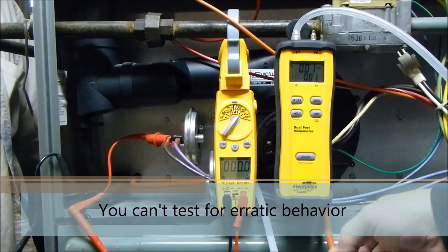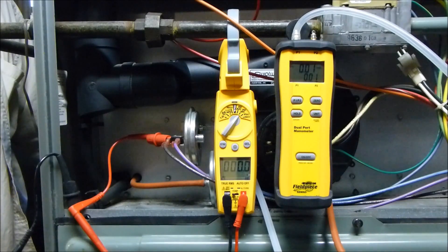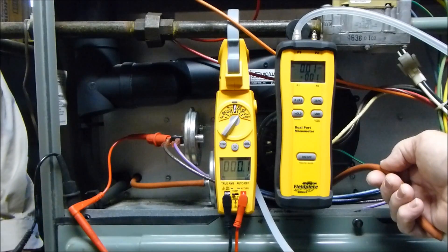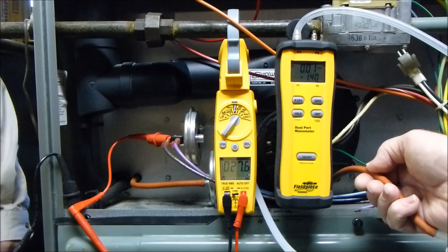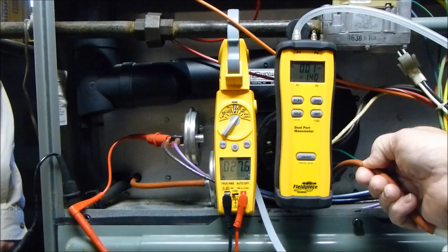The pressure switch must open within 10% of its rating. This is a 0.80 inches of water column pressure switch. I've left everything hooked up and we're going to go ahead and do it this way. While this is running, I'm going to go ahead and pinch this off and we're going to see when it does open.